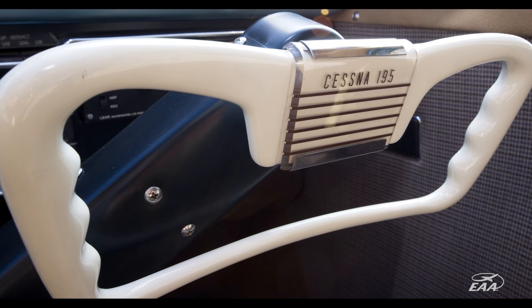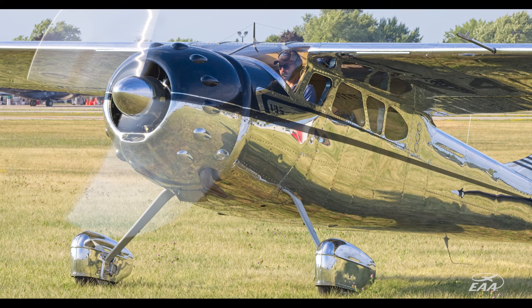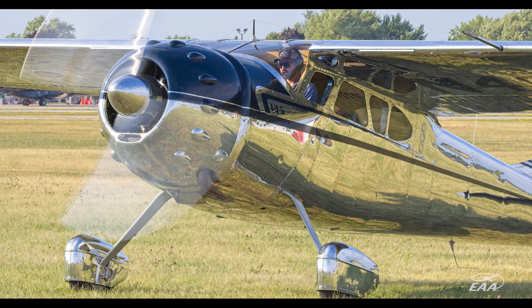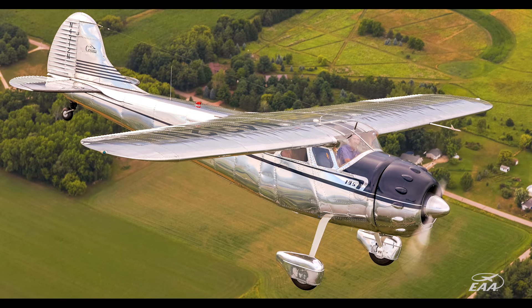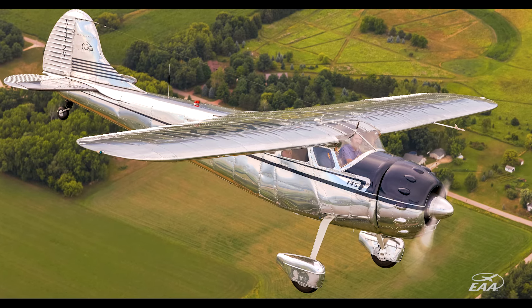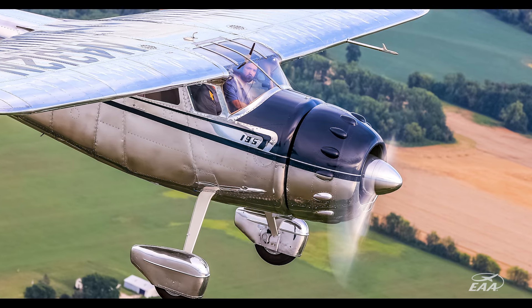The camaraderie, the backing, the promotion, and everything from the 195 group is fantastic. They're all super excited to see more airplanes done original, which is a great trend we're seeing with vintage aircraft. I've had a vision in my head of what this airplane would be, because I've obviously intended to do an original 195 for a long time.